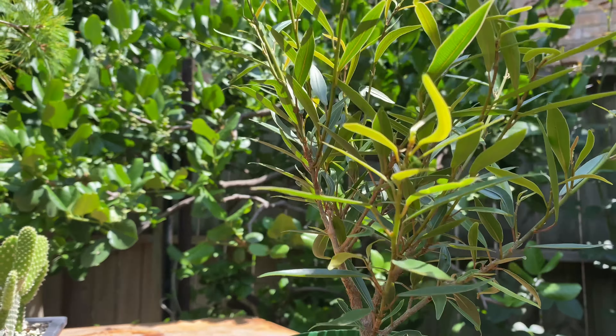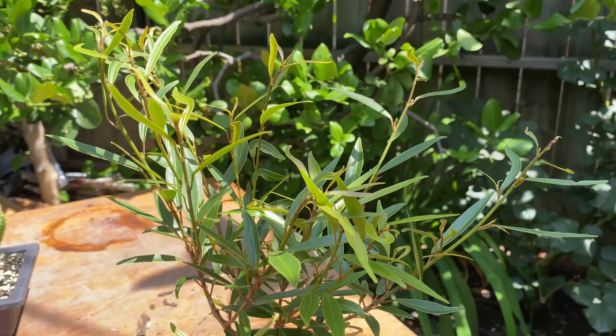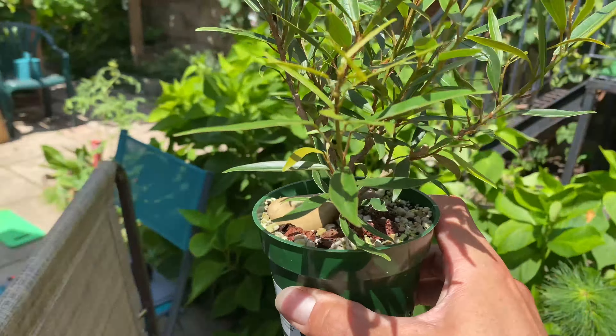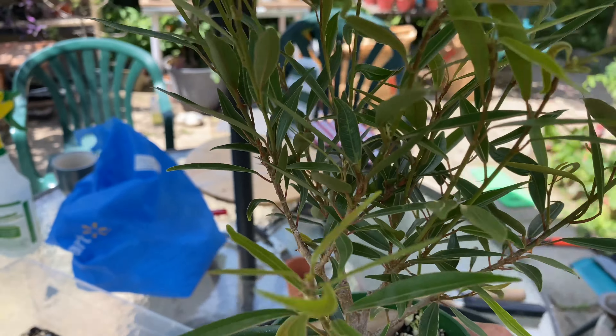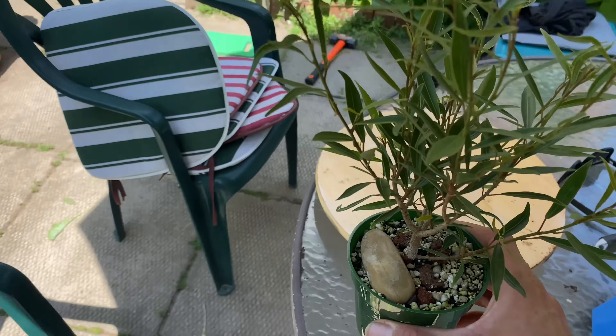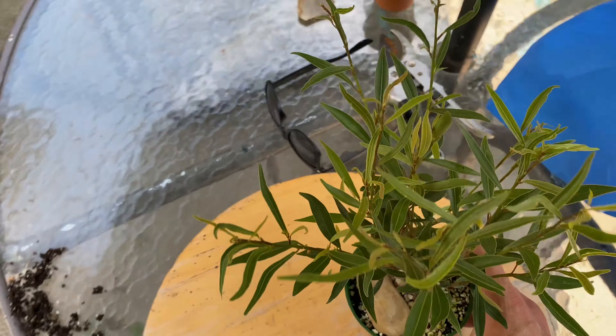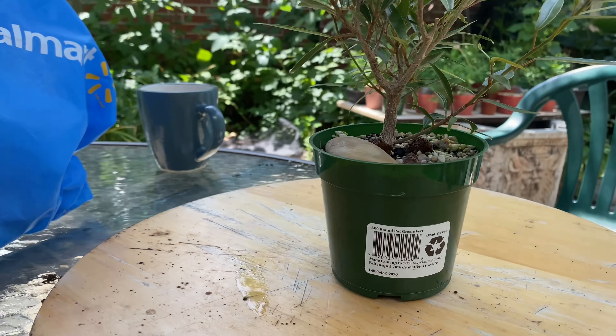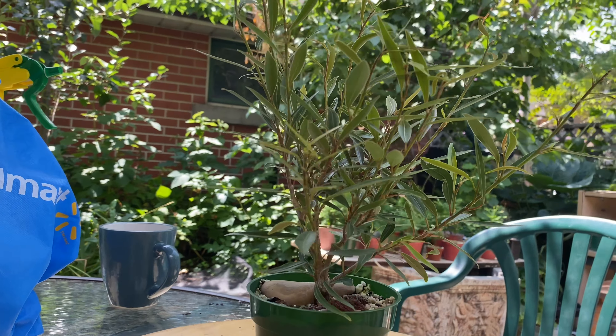All the other cuttings I took last year when I pruned it did not take. Hopefully I'll have more success this year. There's a whole bunch of junk on my table right now, but I can do that later. I'll do this first.